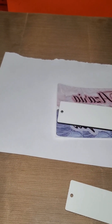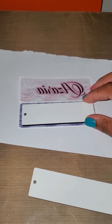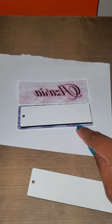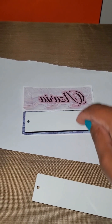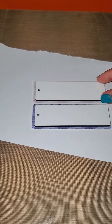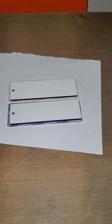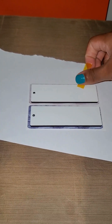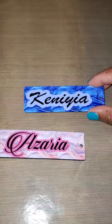We're going to place our MDFs on top of our papers and line them up. I've made the prints a little bit bigger than the MDF just to make sure the whole bookmark is covered. Once you have them in place, go ahead and tape them down.